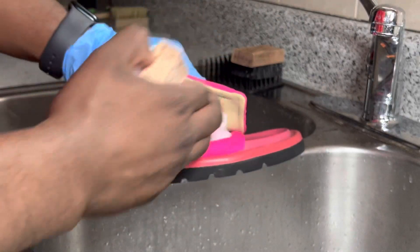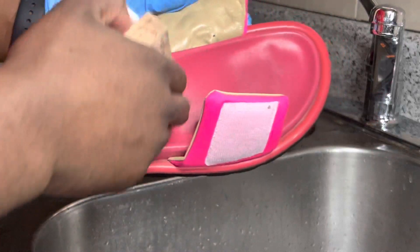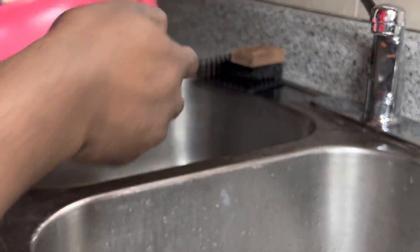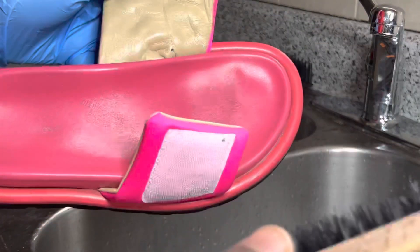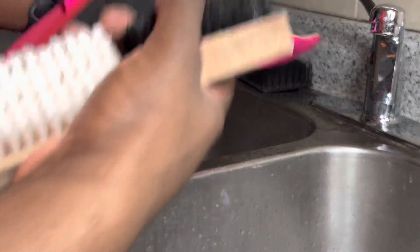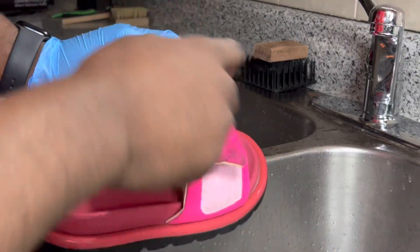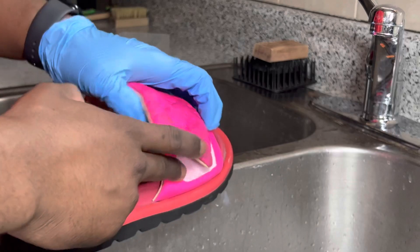We're gonna start from the straps, lift the straps, then make our way onto the inside. We'll probably use a stiff texture brush to clean up the insides and around the entire outsole. But we're just going to use a medium texture brush to clean up the strap area right here because we don't want to end up damaging it.